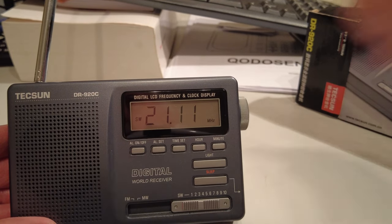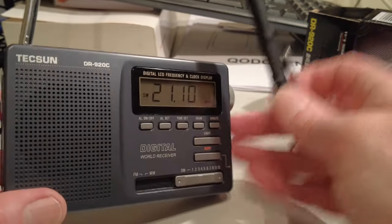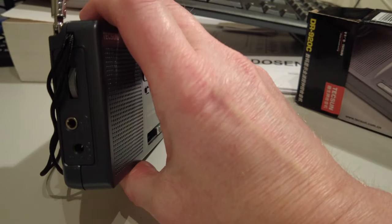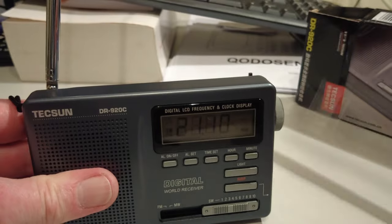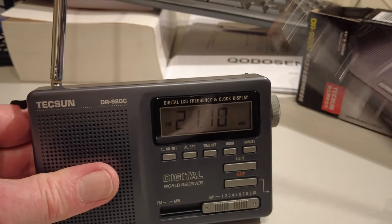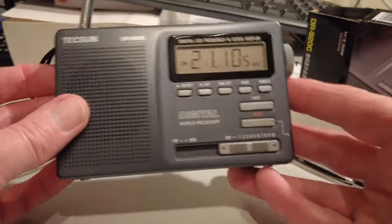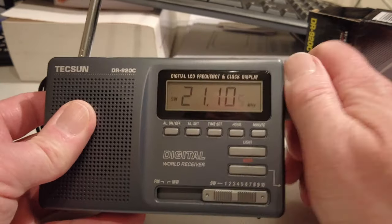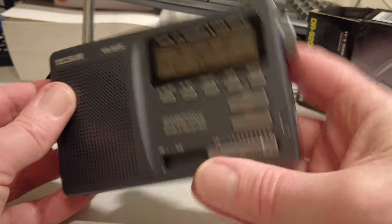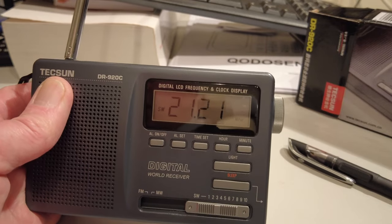At some stage we'll try clipping an external antenna to the telescopic — it'll have to be a bit of a bodge job because there's no antenna jack. All we've got are AC and headphone connectors, with nothing on the back, so any antenna will have to be clipped to the telescopic. I think this set's going to overload fairly easily. So there it is — the Tecsun DR920C. It's fairly lightweight but feels cheaper compared to the PL330, which is to be expected for a cheap radio. Thanks for watching this first video on the DR920C from Tecsun.